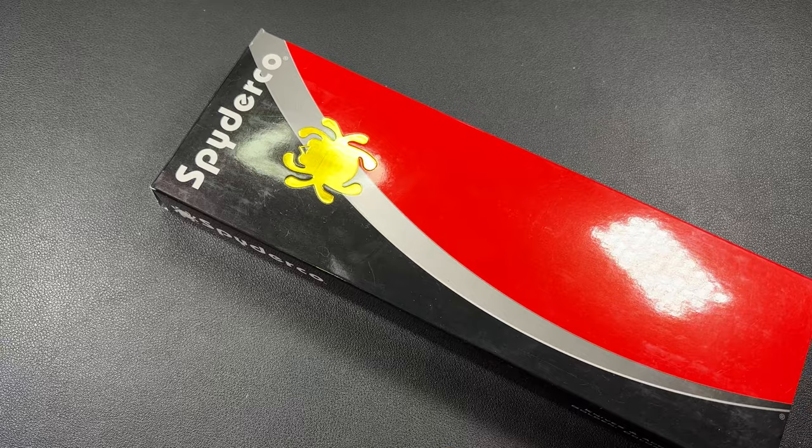Welcome back to the channel, everybody. I am Florida Boy. This is my ADC channel. Today's video, we're going to be taking a look at one of the knives that Dan sent in — the Spyderco Bow River. Let's get into it.